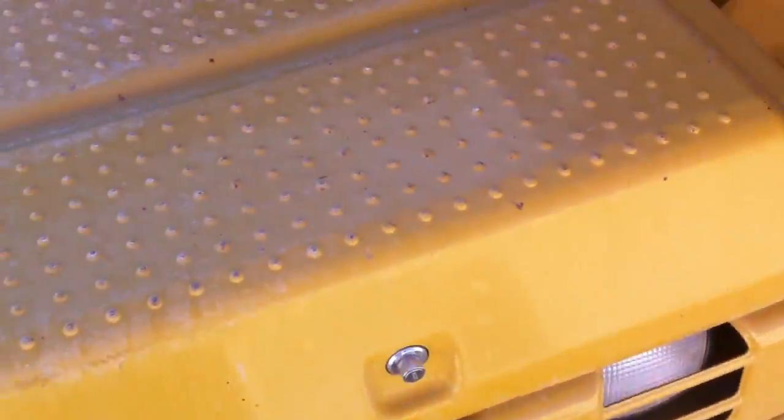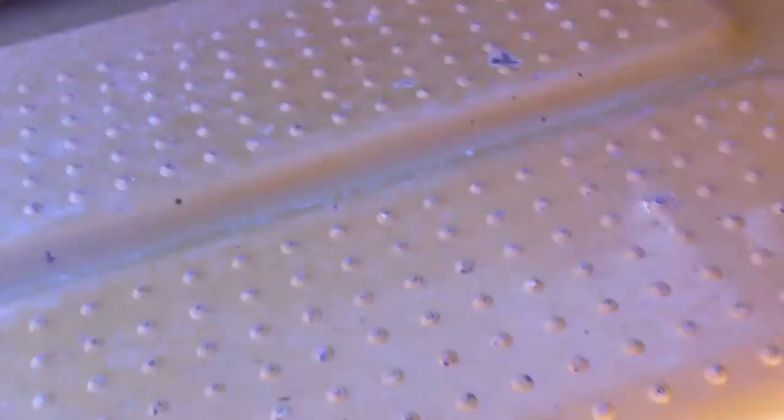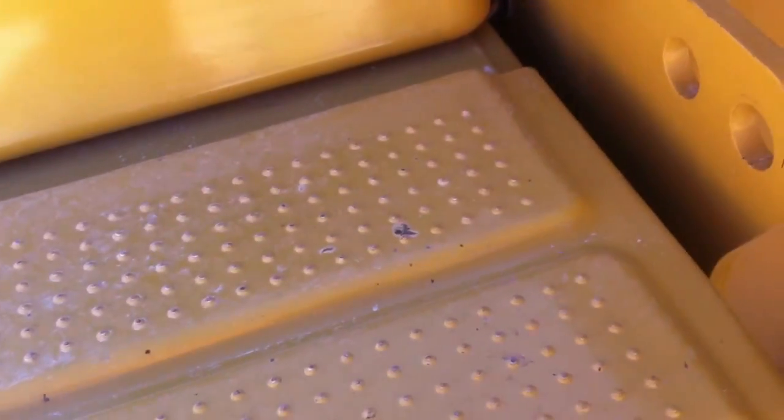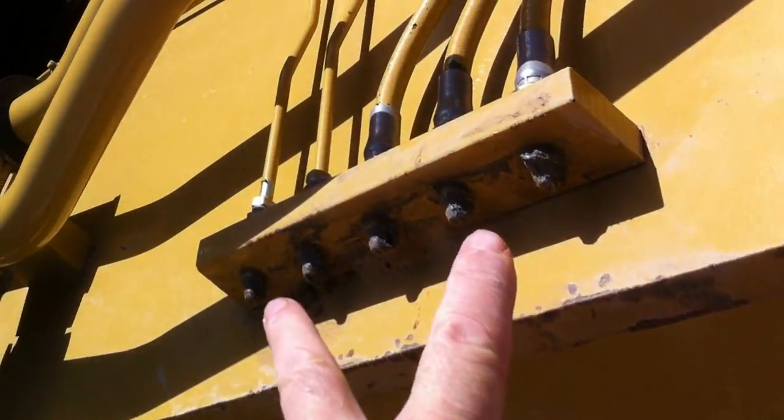Up on top, check the other grease points in this hatch here. We'd normally find an auto greaser, but this machine doesn't have one so we do it manually. We've got the grease bank there.